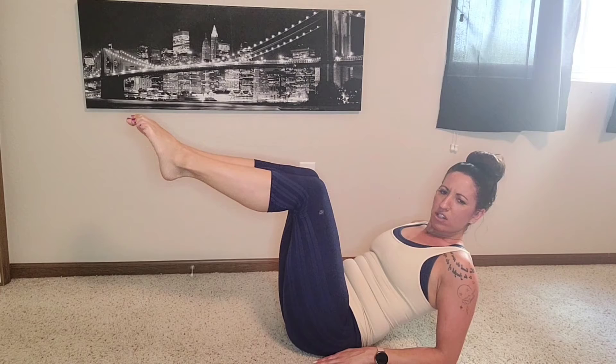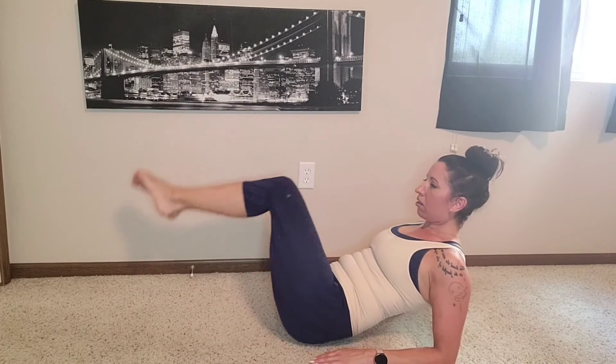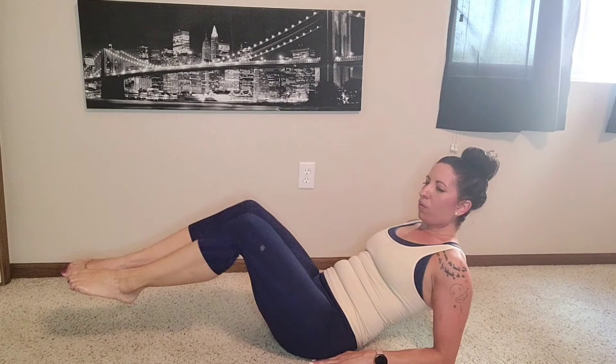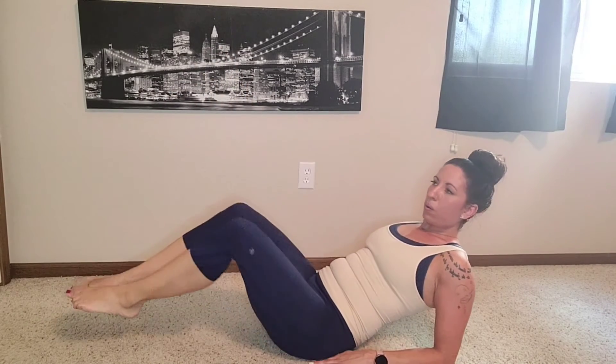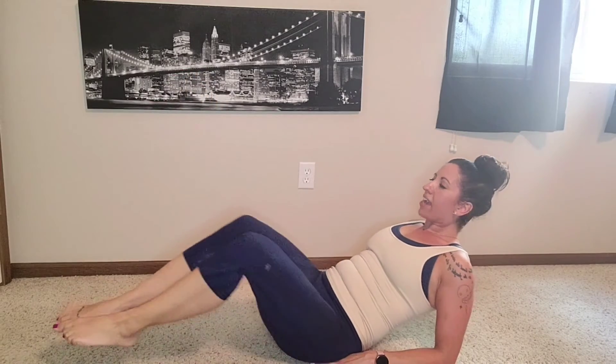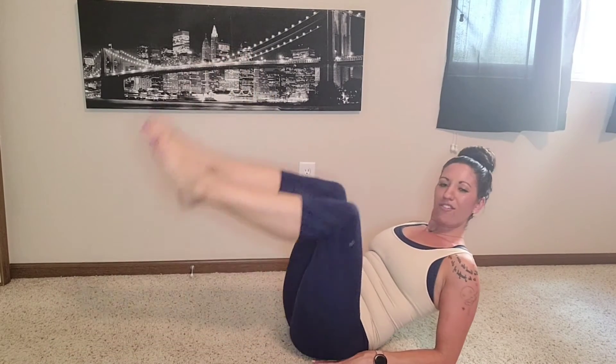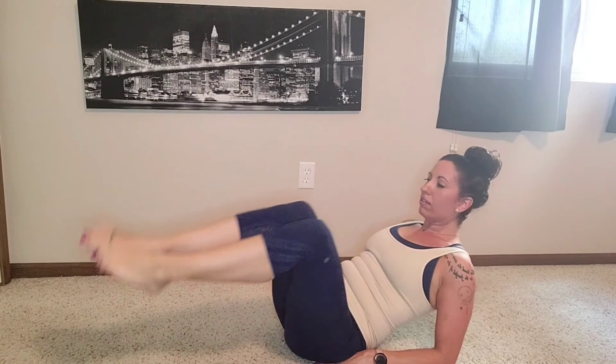Next is going to be corkscrew. I'm going to keep my legs bent, bring it around, drop, and scoop it back up for eight, seven, six, five, four, three, two, and more. Then I'll go the other direction — inhaling, exhaling, point up for eight, seven, six, five. You cannot do this on camera but I'm a little shaky — four, three, two.